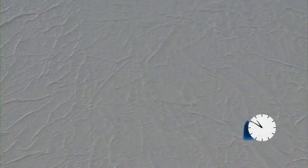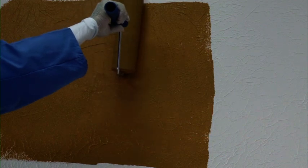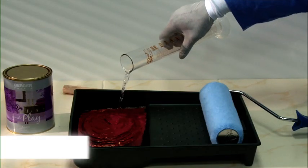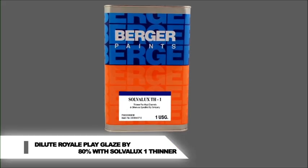Apply undiluted AR primer on this surface and let it dry for 2 to 3 hours. Now apply one coat of Royale Silk and let it dry for 24 hours. For Royale Play Metallic Glaze, 12 hours. Dilution: Royale Play Glaze 80% with Solvolux 1 thinner. Royale Play Metallic Glaze 10% with water and apply with application roller.